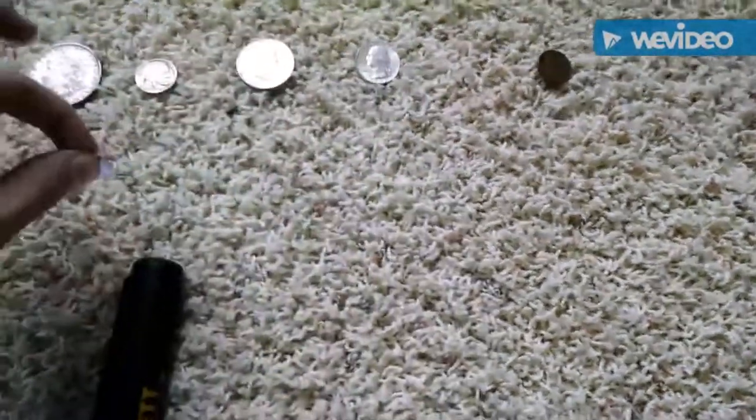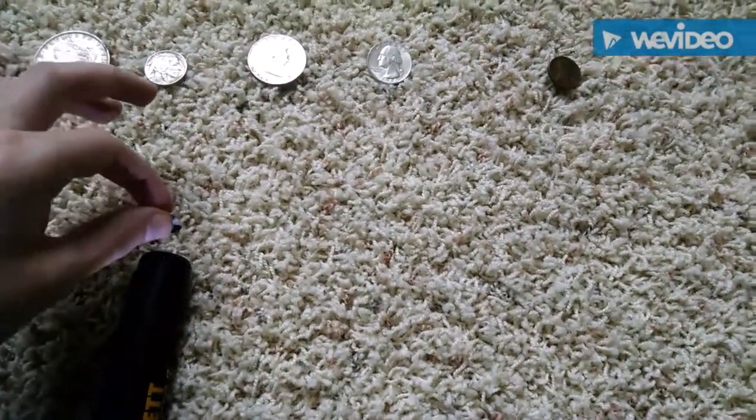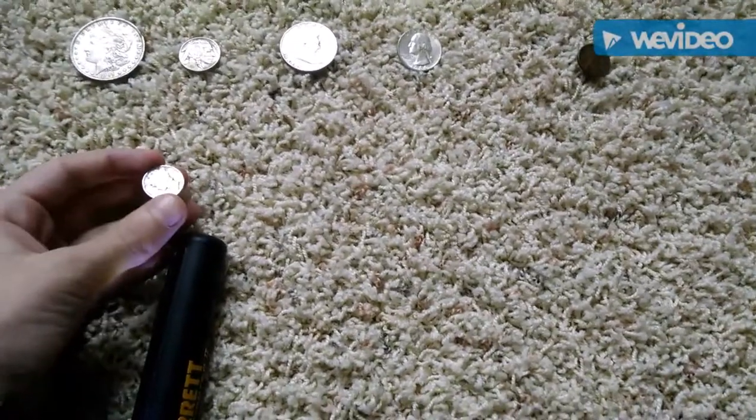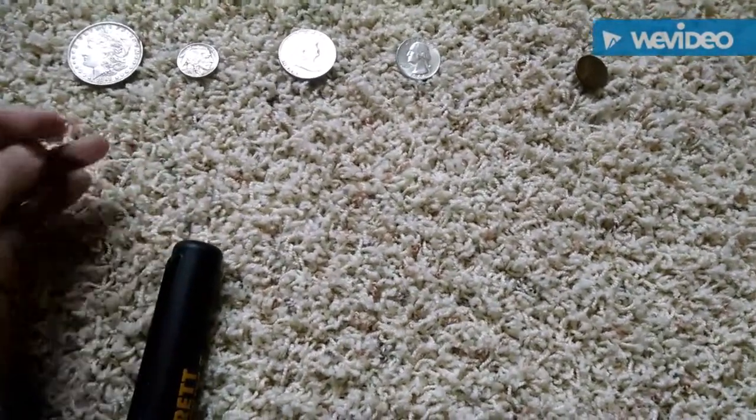Try it on a Mercury Dime. It's pretty good. Silver has given off a good tone — a high conductive tone.